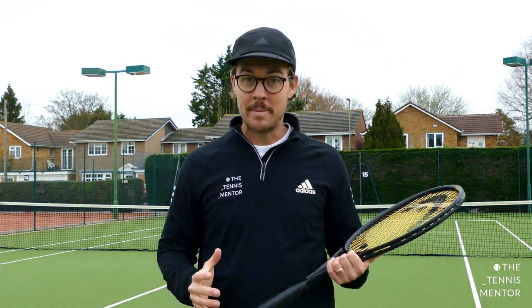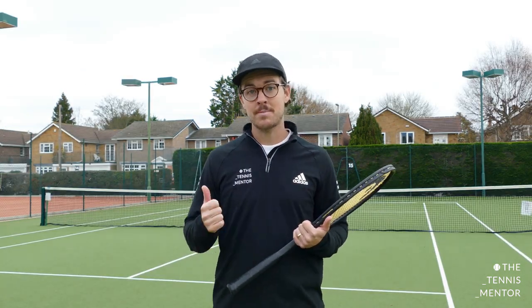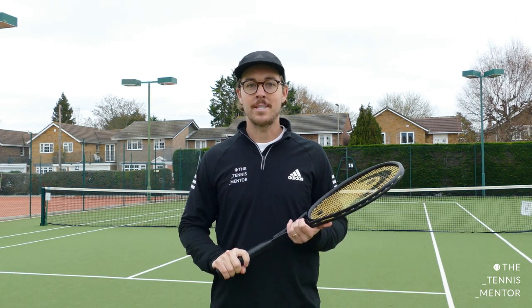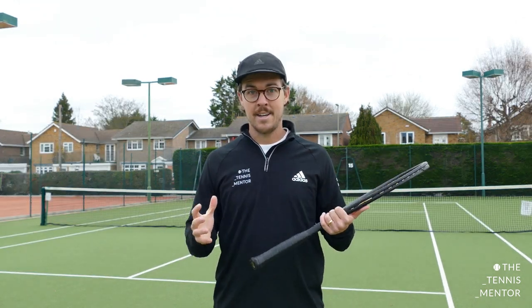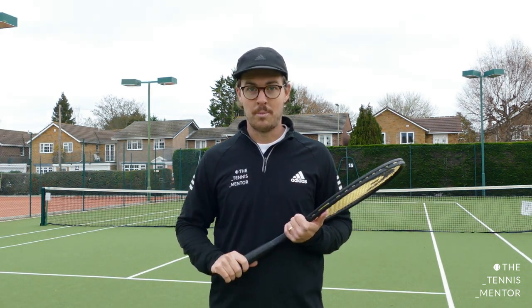Hey, welcome back if you've already been here before or you're a subscriber, and if you're new to the channel, pop a comment below and let me know you're watching. My name is Ashley Neves and I run the Instagram and YouTube channel The Tennis Mentor, giving tips and tutorials to tennis players, tennis coaches and tennis parents. In this video I'm going to be talking about the rule of 10 and how you can control the rally speed to help you to win more points.